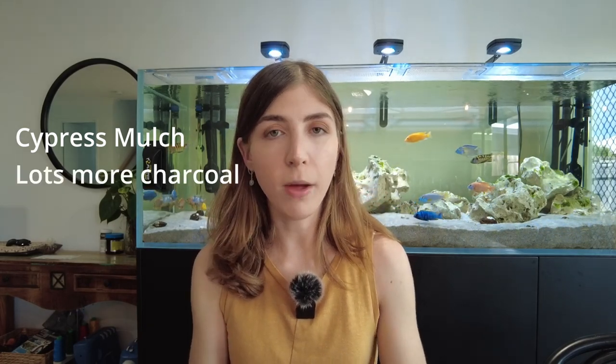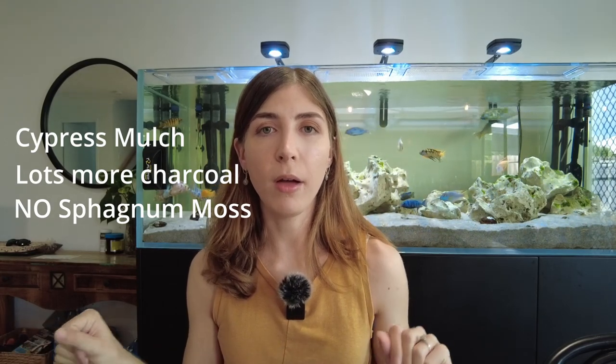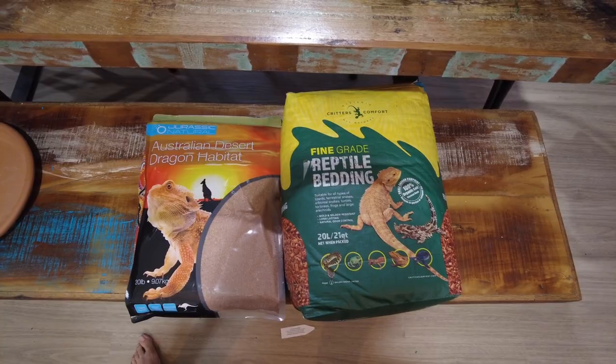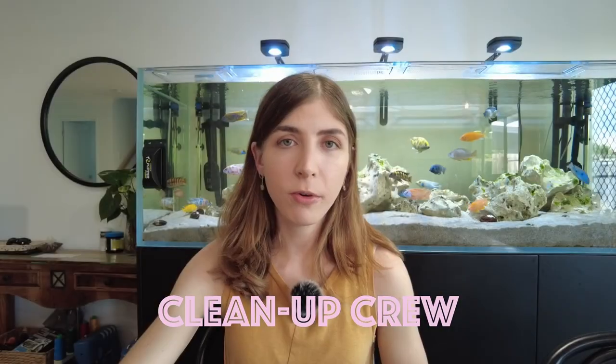For the bearded dragon it's very similar — also cypress mulch and charcoal, but more charcoal mixed in and no sphagnum moss since I don't want anything holding water. I also have coconut husk and a little bit of red desert sand mixed in, mainly on top for aesthetics to give it that red desert look. The key is to think about how much humidity your substrate will hold relative to your lizard's requirements and tweak it accordingly.